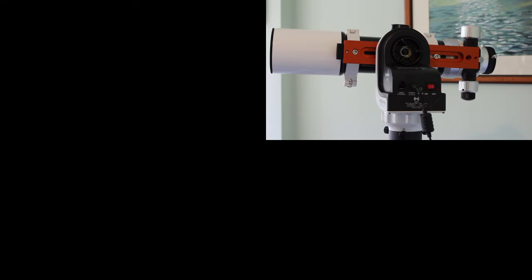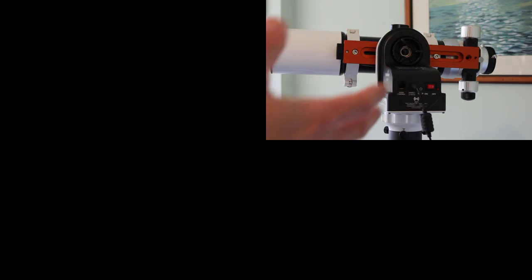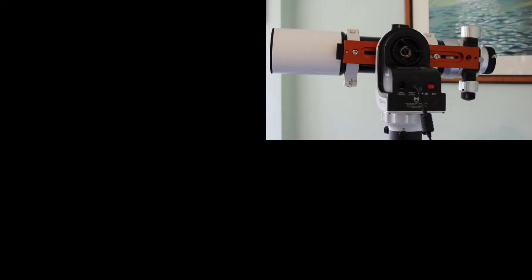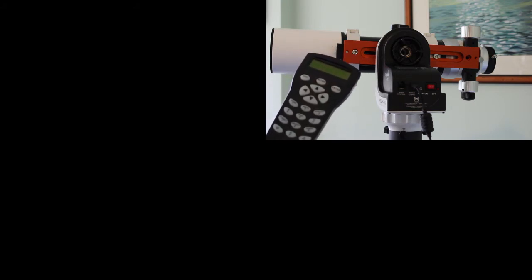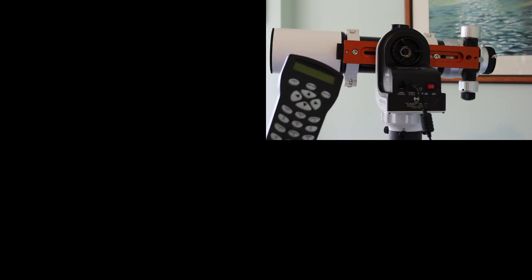So here's the basic mount — it's aligned, it's pointing north, ready to go. The first thing to do is to turn it on. Before I do that, I just want to point out there is a hole in it for putting in one of these old-fashioned hand controls if you wanted to do that. You can control it with these, and I think if someone's been using telescopes for a long time they may prefer this as an interface, but coming new into this activity, most people would want to use a smartphone or tablet.